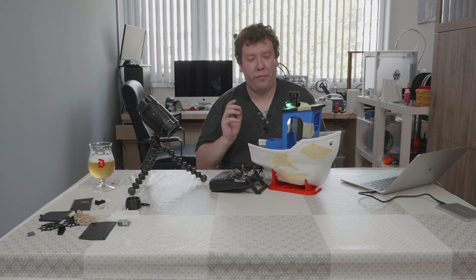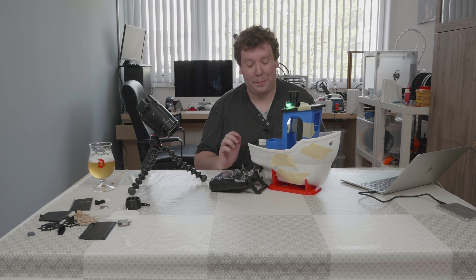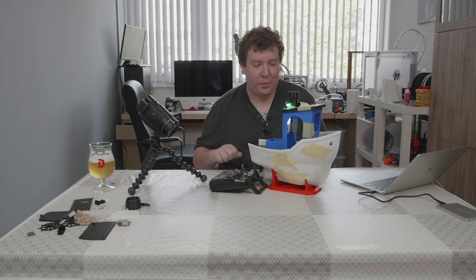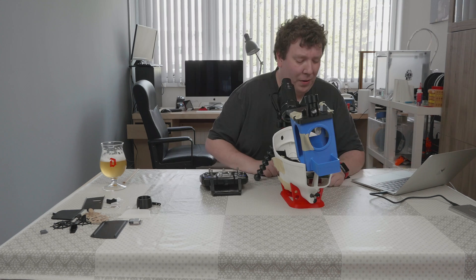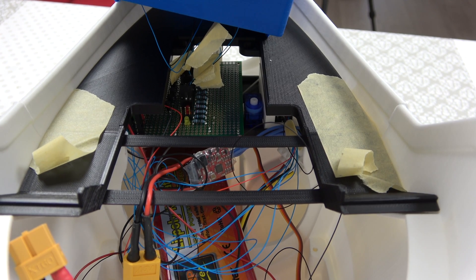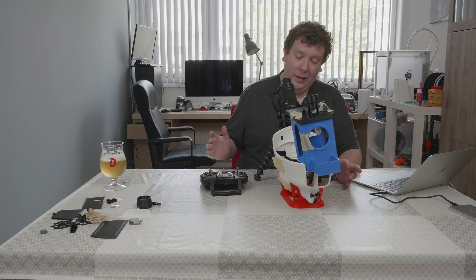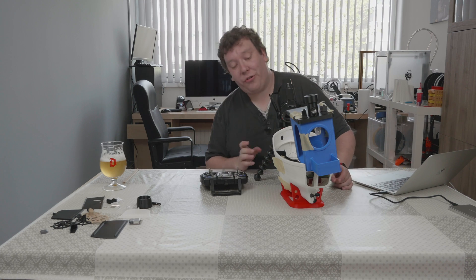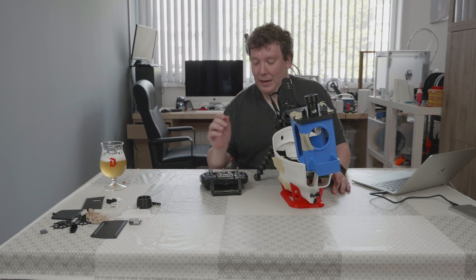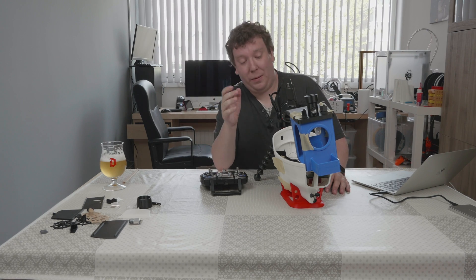Now let's have a look inside the boat, because there's actually quite a lot in there. I've opened up the cap, and what you can see is a lot of wires. I haven't done any wire management yet — it still needs to be glued together, as it's currently held with painter's tape. Once it's glued together and painted, I will make it a bit neater.